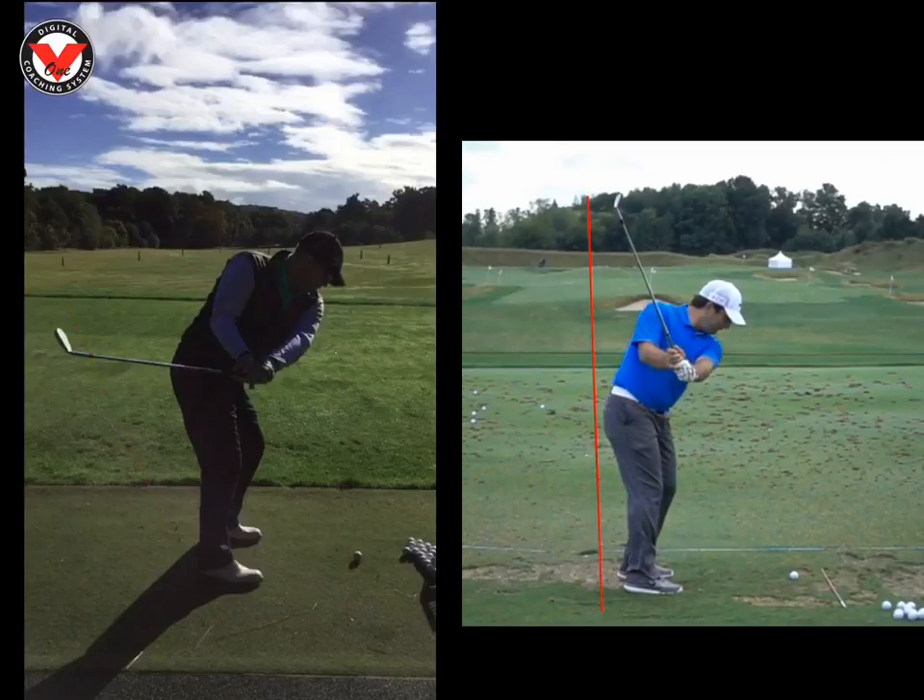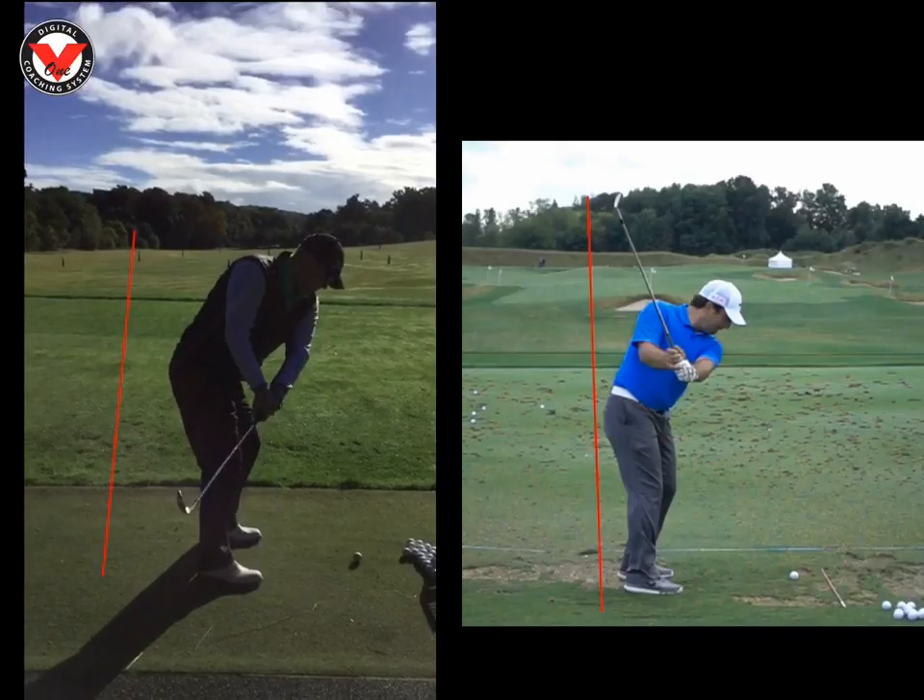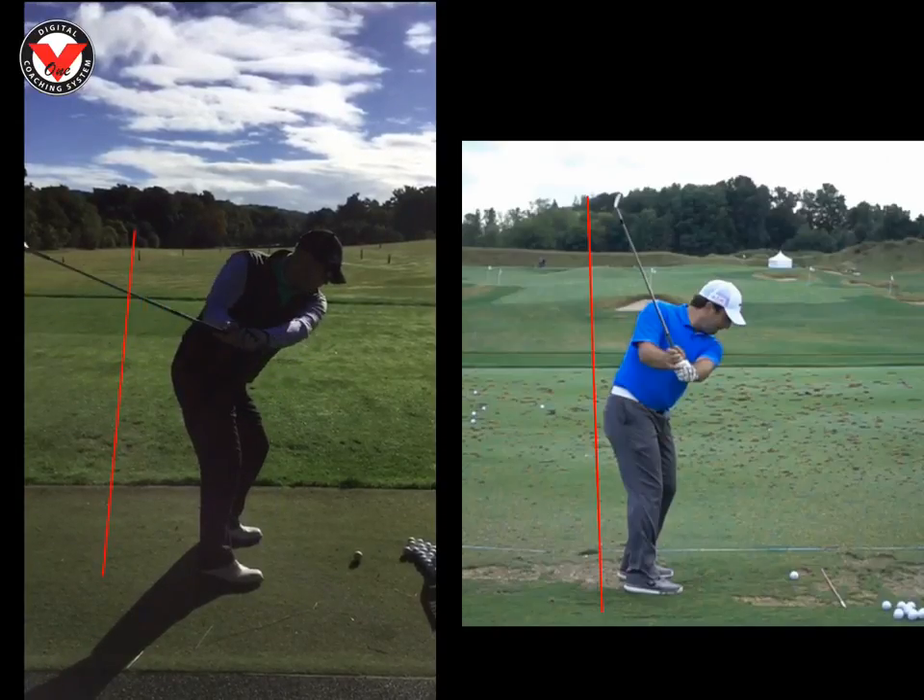Where yourself, we can see you're going to take the wall out very, very early on. So we just need to get that hinge in. And when you do hinge the shaft, we can see the shaft is still pointing way above the ball, opposed to Molinari's, which is actually between the golf ball and his feet.